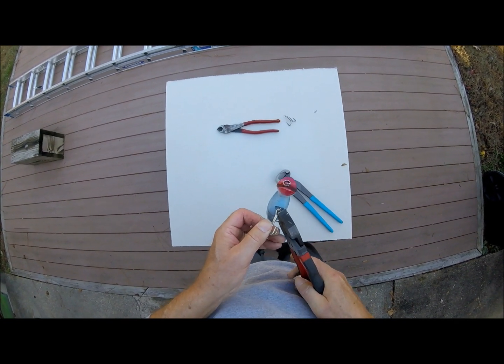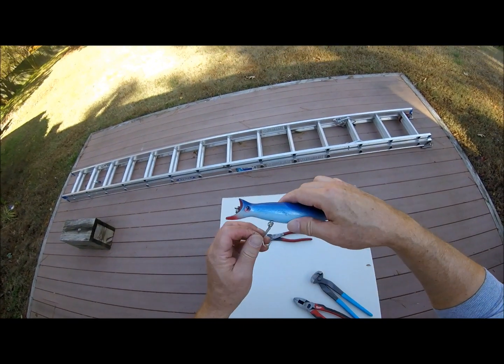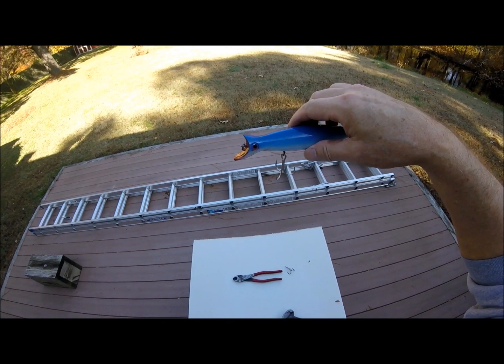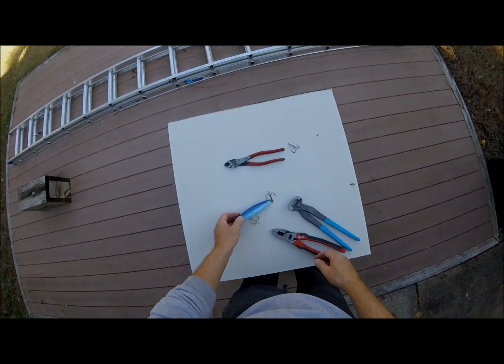Make sure the loop is nice and straight so it doesn't hang up in the hanger and the swivel loop. And there you have it — almost stuck myself with the hook. That pretty much covers changing hooks on plugs.